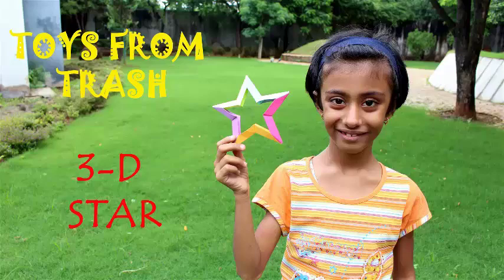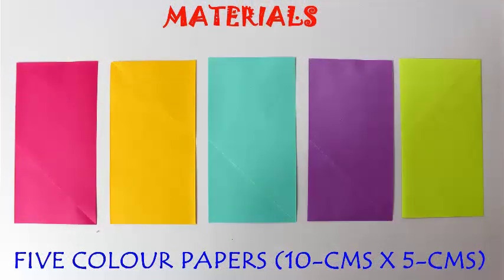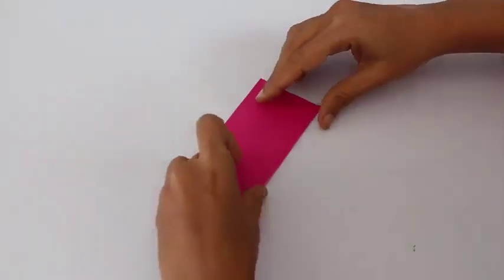In this program we are going to make a fantastic three dimensional star. You require 5 rectangles 10 cm long and 5 cm wide of various colors.